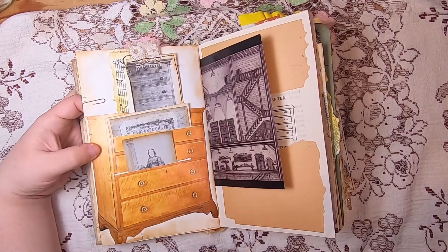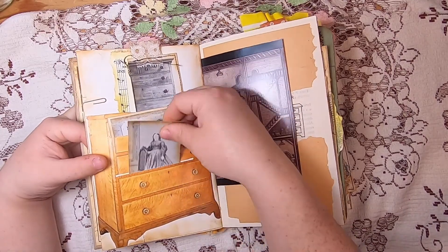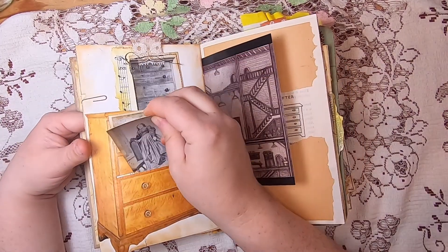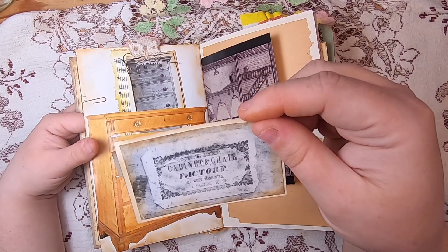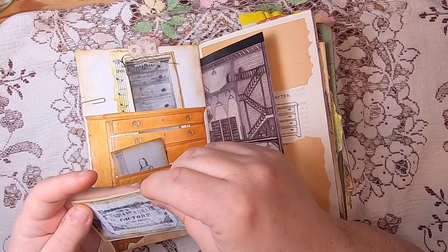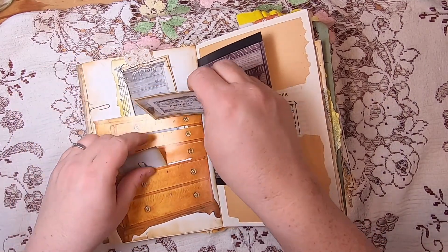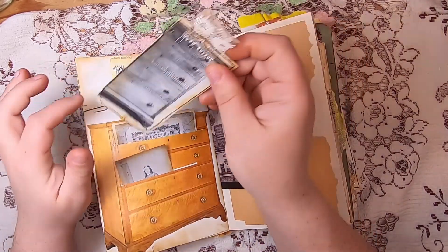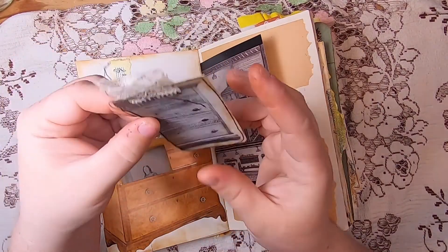On this side we have a dresser from the old Ontario book with little slots cut to use as pockets to hold small images. One shows a woman who was the wife of the owner of an original old Ontario furniture company. Another is an original image of the cabinet and chair factory — I believe Colin Bustel or similar was the name. At the very top I've left a pocket as well with music paper and a little tag with lace showing a side image of a dresser.